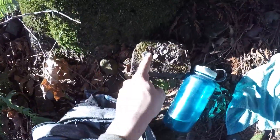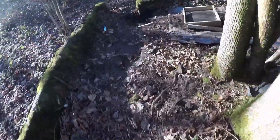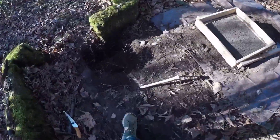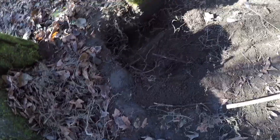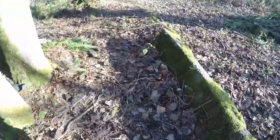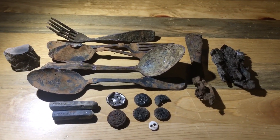I've been digging for a while now. I found another rubber button and an old bone button, so that's pretty cool. Here's what I've got so far — not finding a whole lot, but let's keep digging.